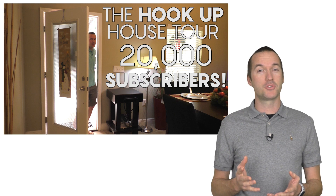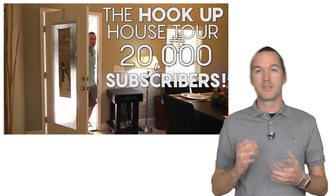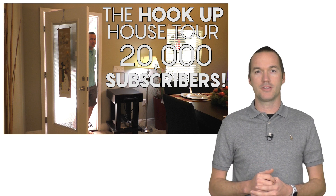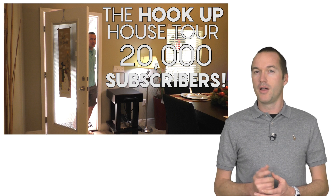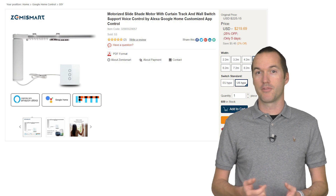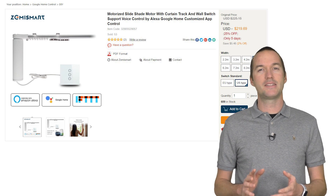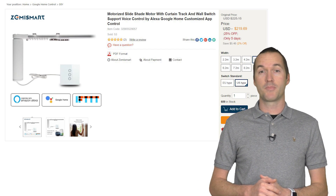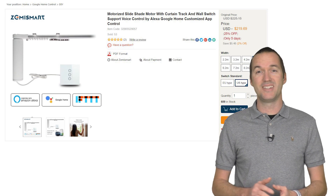A few weeks ago in my house tour I mentioned that my bedroom is mostly free of smart products, but that my wife's most requested project has been for me to automate the curtains. I've been working on a DIY solution, but after I posted that video, the great people over at Zemismart offered to send me one of their wifi motorized curtain tracks to review. In the bedroom I installed the Zemismart curtains, and then downstairs I built, coded, and installed a DIY solution.